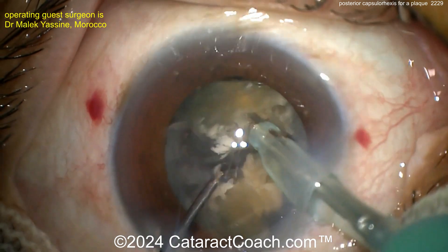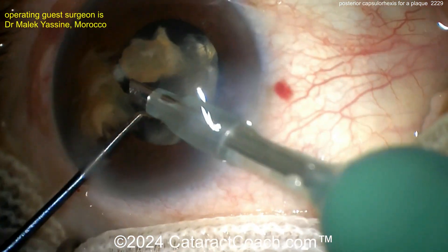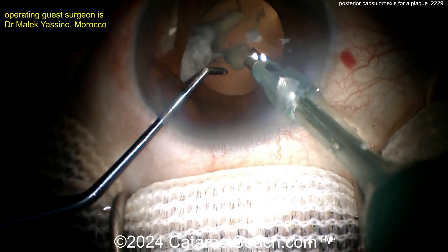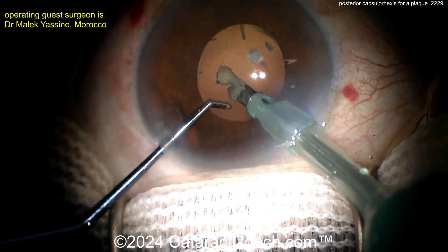Last chop here, get the nucleus done. Let's see what's back there. There's probably not going to be a whole lot of cortex. Remember, denser nucleus means not much cortex left. Be careful as the last few pieces come up — you don't want to nail the posterior capsule. Good job here. Last few pieces come down.